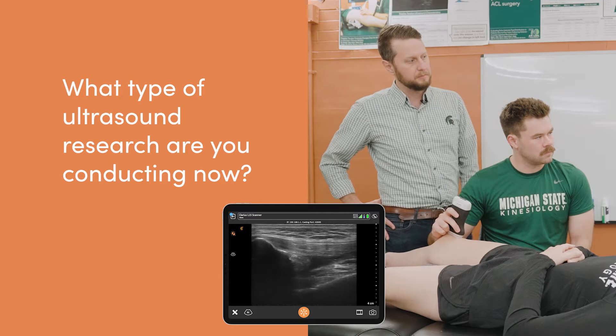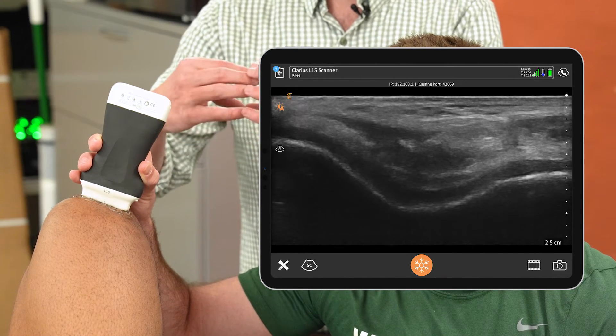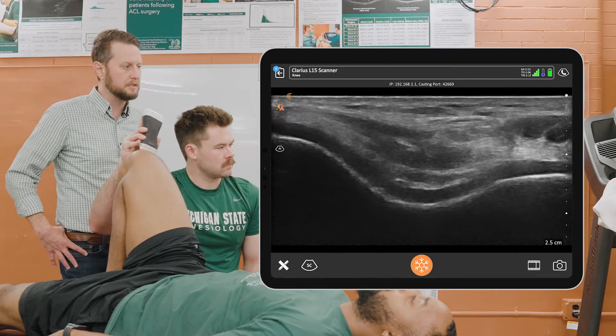Most of what I've done with ultrasound research was focus on the knee and specifically on the articular cartilage of the knee. Articular cartilage is one of the main structures affected by osteoarthritis. Our idea was using ultrasound to assess in a quantitative manner the thickness of the knee cartilage — we were some of the first to do that in patients following knee injury and surgery, as well as using ultrasound assessments of cartilage pre and post a loading intervention to see the deformation that happens within the knee cartilage.